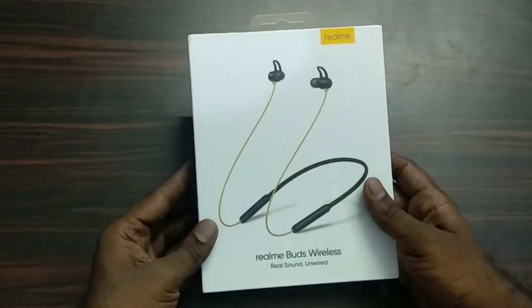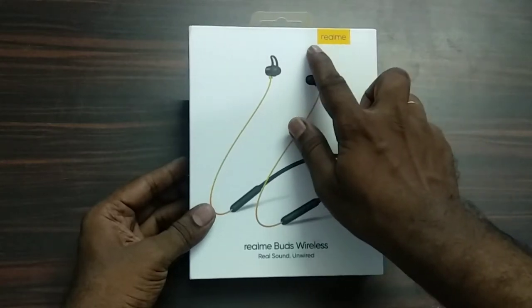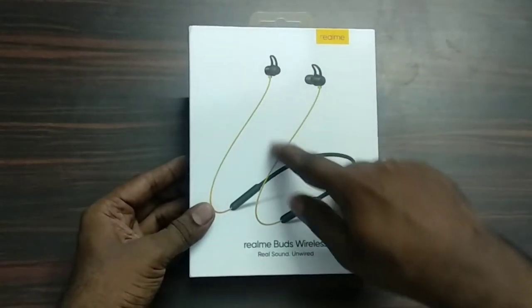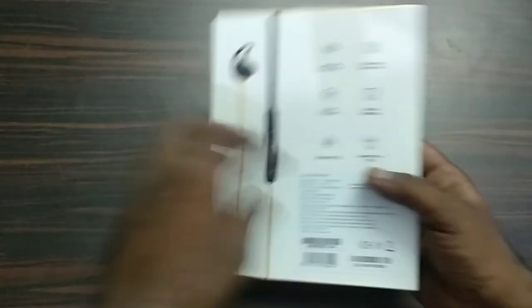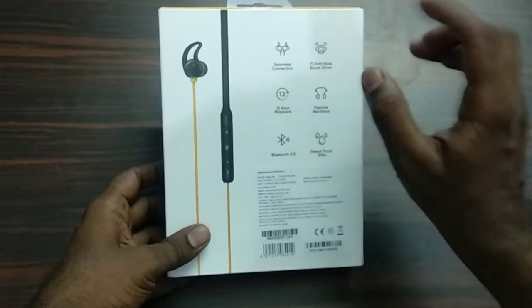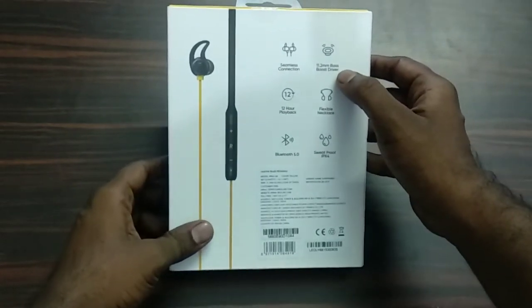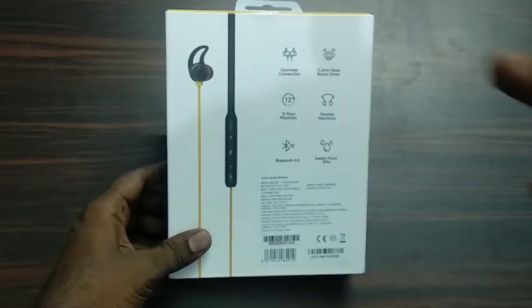This is my Realme Buds wireless earphones. If you are using earphones, you can choose real sound. It has a seamless connection and a good driver side with great bass.